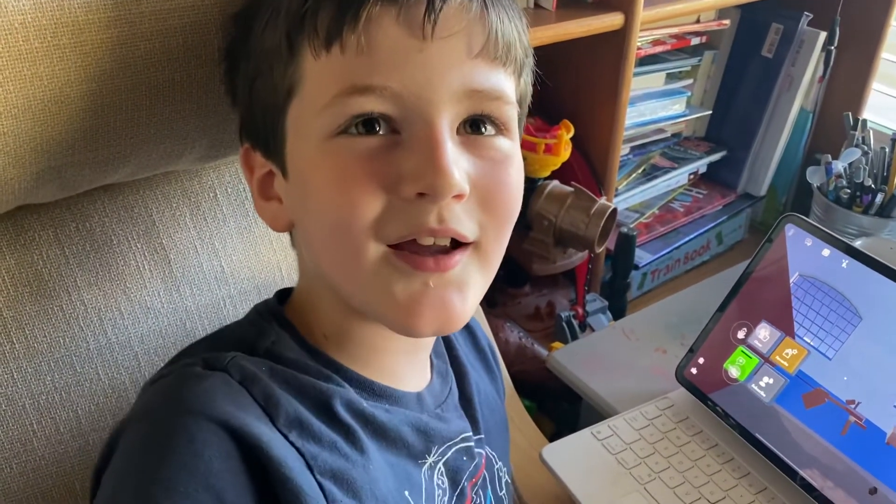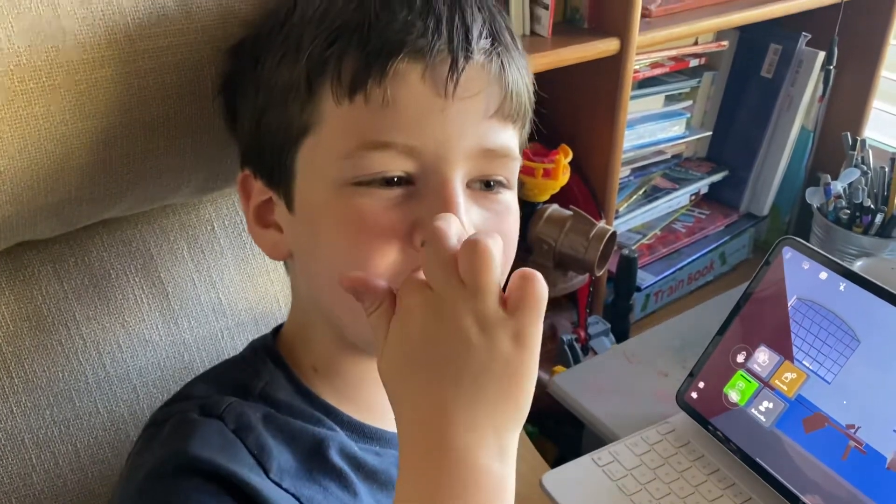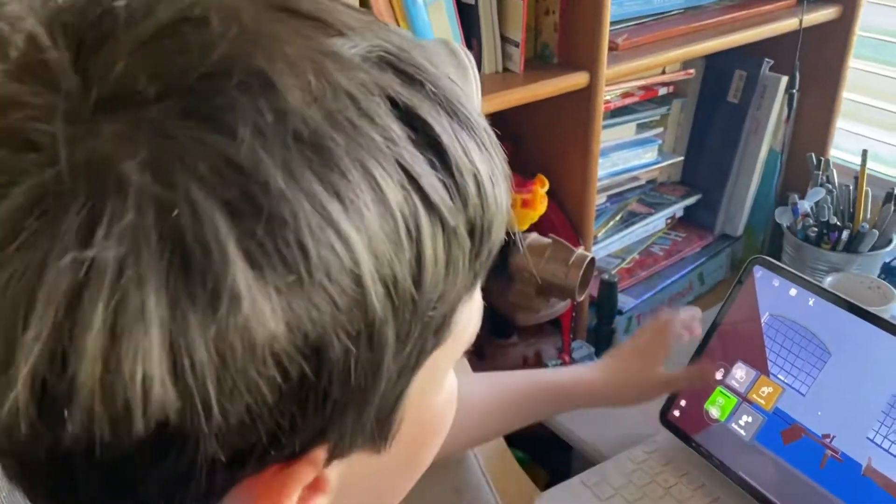Hi guys, it's me Luca, and today I'm going to show you my Rec Room thing.